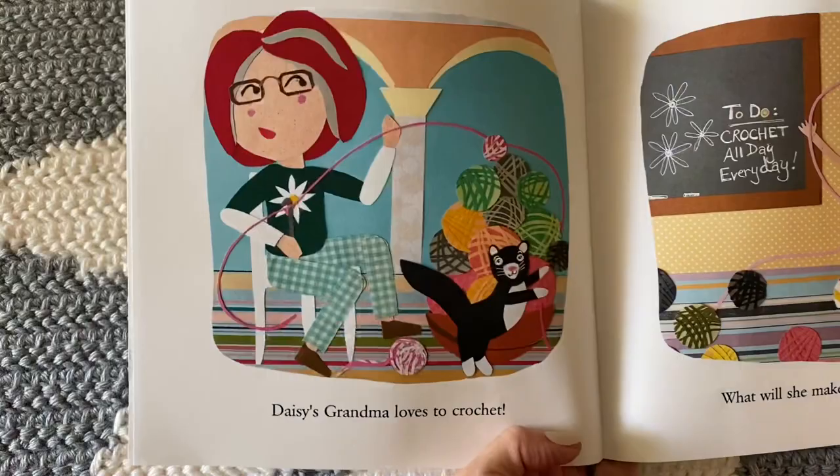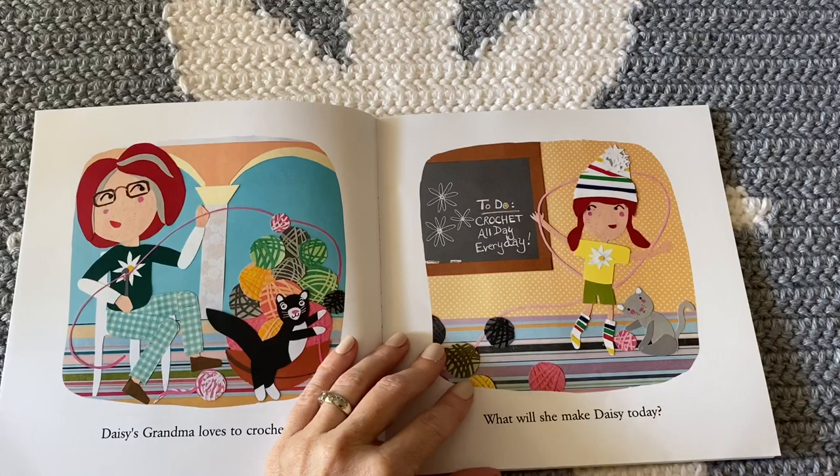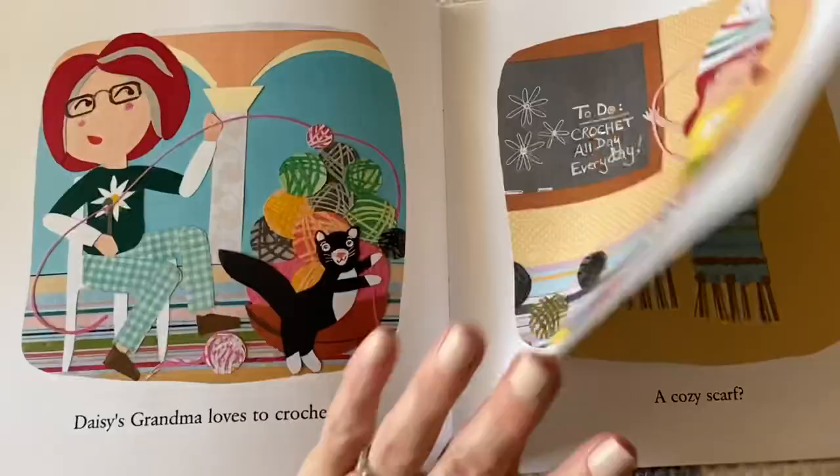Daisy's grandma loves to crochet — what will she make Daisy today? And look at this — I actually have that chalkboard in my house, and Annie wrote on it: 'To do: crochet all day every day.'